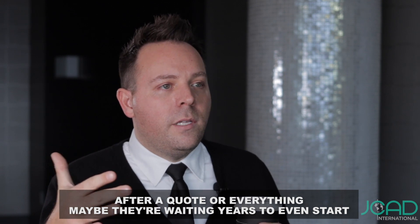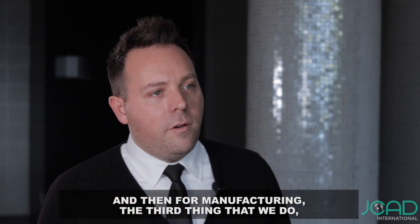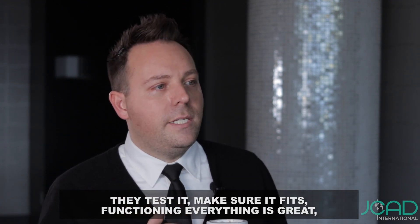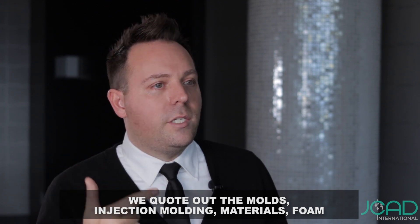Maybe they're waiting years to even start because they thought it was going to be like tens of thousands of dollars, and it turns out it's pretty cheap. For manufacturing — the third thing that we do — that's when the prototype is fully approved. We ship the prototype to them, they test it, make sure it fits, it's functioning, everything's great. And that's when we say we can go to manufacturing — we quote out the molds, injection molding, materials.